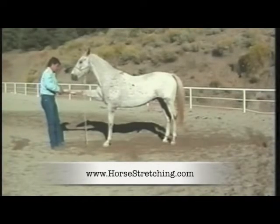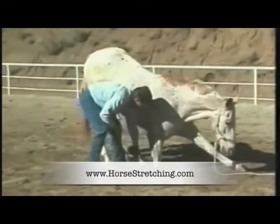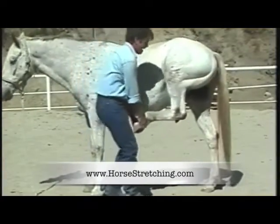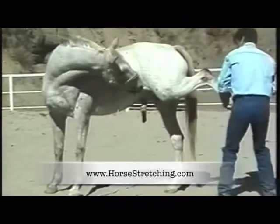Hollywood stuntman and horse trainer Frank Lloyd has created a fast, easy stretching routine for your horse. Training takes as little as 3 days. Once trained, you should never be lifting more than 5 pounds and it should only take as little as 4 minutes.